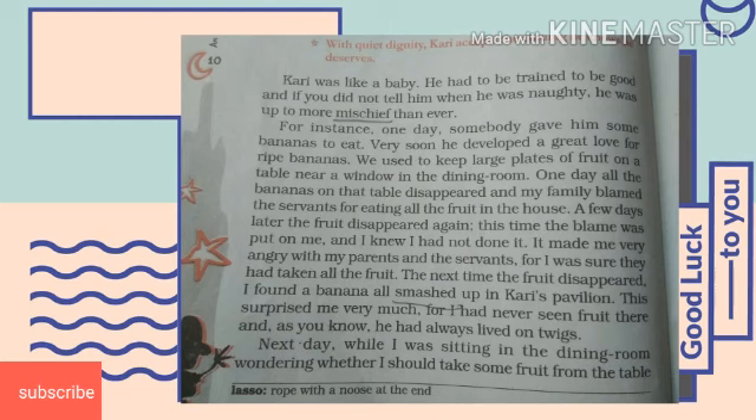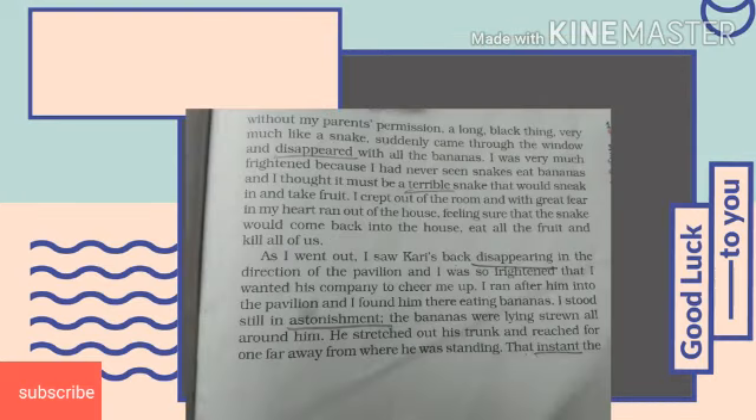But soon the real thief was caught. One day when the author was sitting in the dining room planning to take some fruits without his parents' permission, he saw a long black thing coming into the room through the window. It took away all the bananas and disappeared. The author mistook it for a snake and rushed out of the house with fear. To overcome this fear, he rushed to the pavilion and was very surprised to see that Curry was eating the bananas. So the real thief was caught.